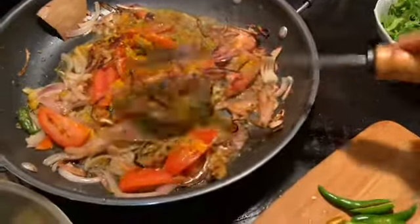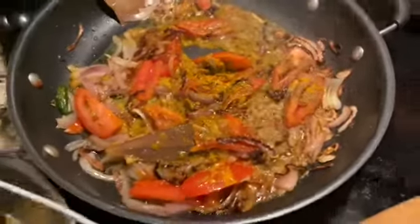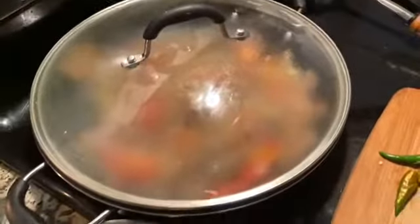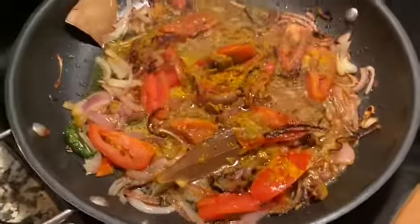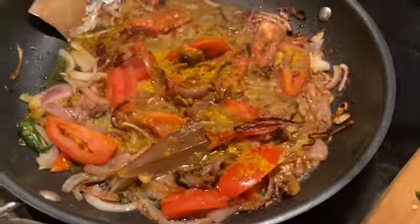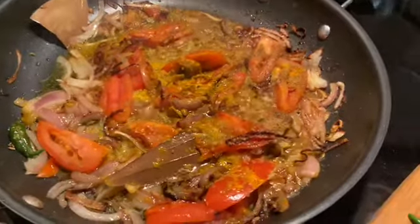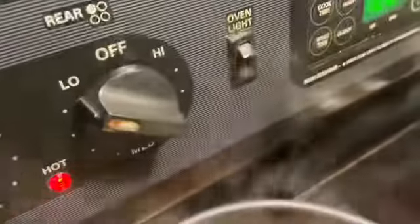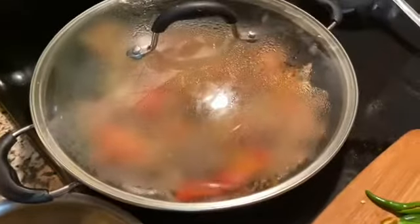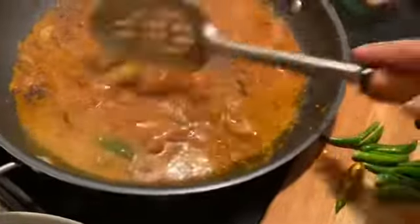Let's get little sprouts in. I'm going to cover it and make the heat really low and let the tomato melt. I'm not going to add any extra water — I'm just going to cover it completely.